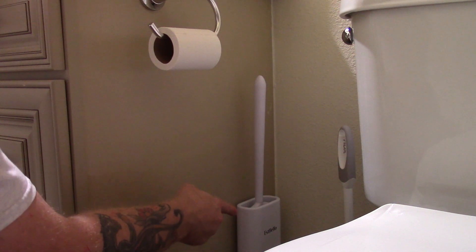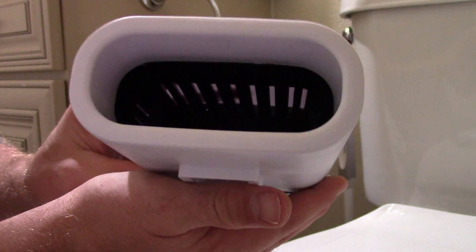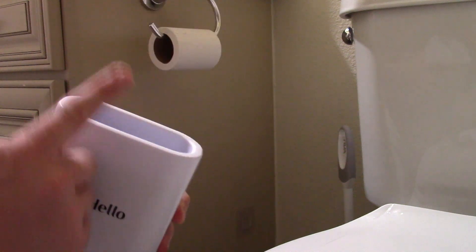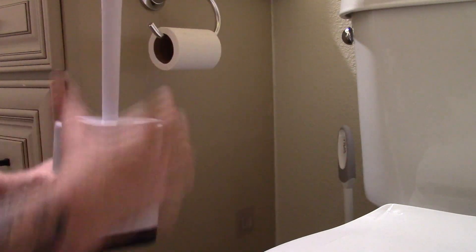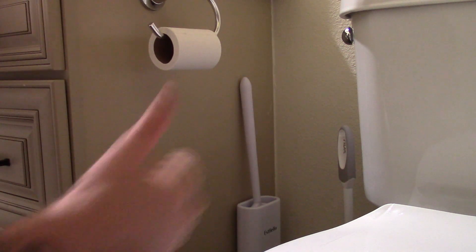That bottom base piece down there — if you look at the bottom of it and on the inside, see all those vents and things? That comes up from the bottom. Air draws in from here and out the top and it dries the toilet brush. Keeps it up off the floor, keeps it out of the way and easy to get to. Thumbs up.